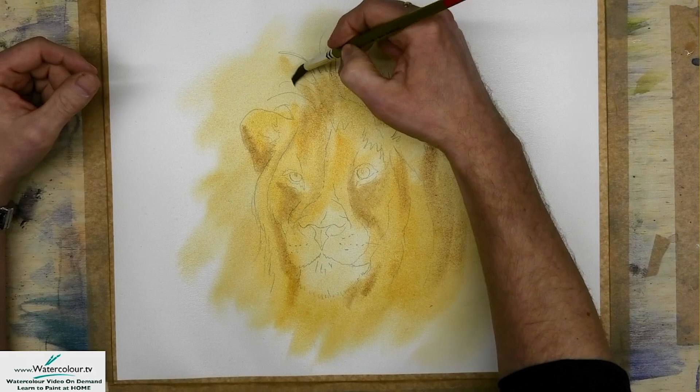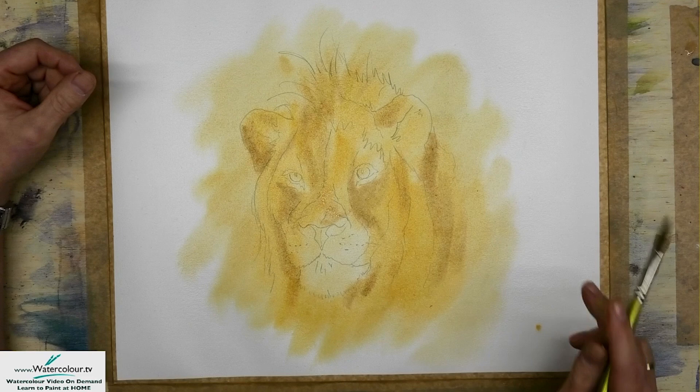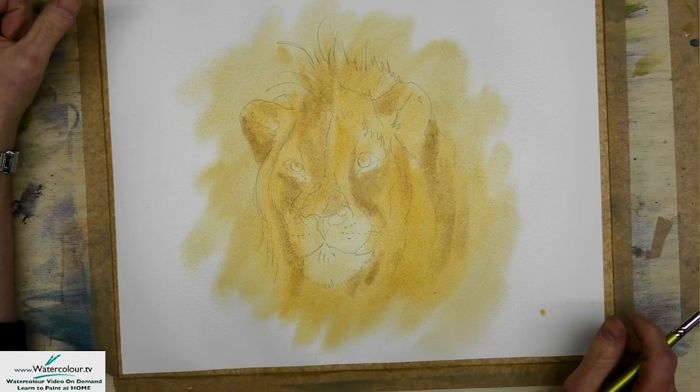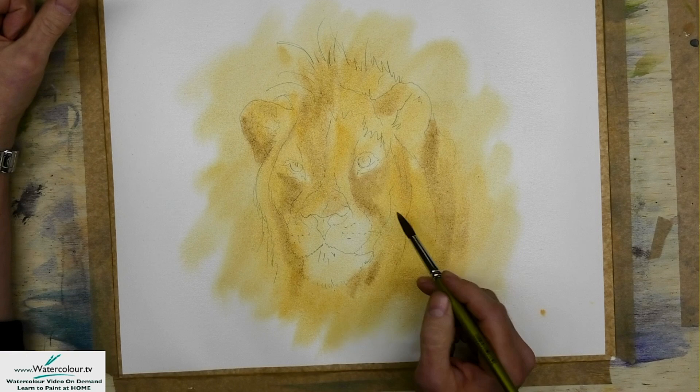I'm going to put a few little flicks. This paper's still wet — it's lovely working with a nice paper like this. This is cotton paper, which means the paper stays nice and wet for absolutely ages, which is what you want.